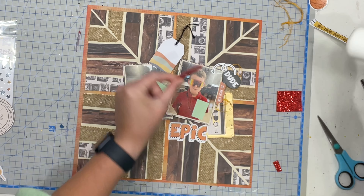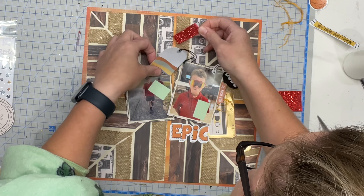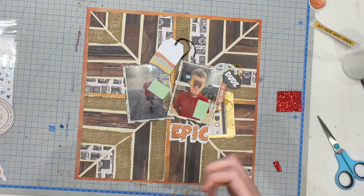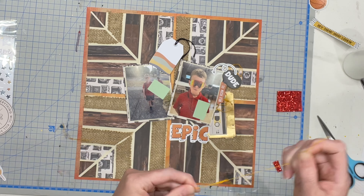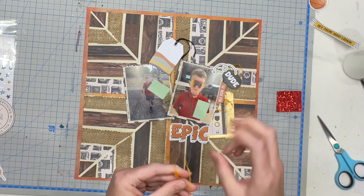I'm also adding a little bit of orange DMC floss — or thread, depending on the language you like to use — to go underneath my clusters, just to add a little more pop of that orange and help tie it all together.